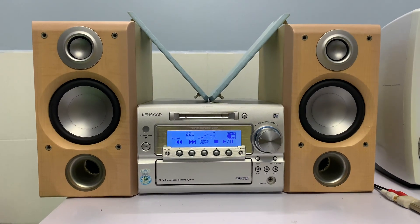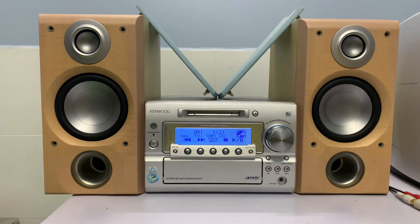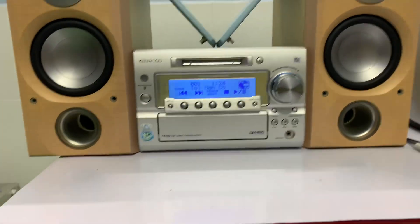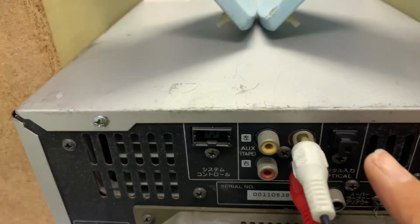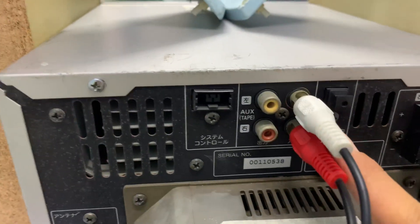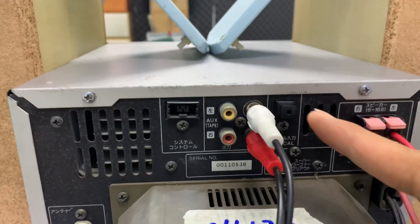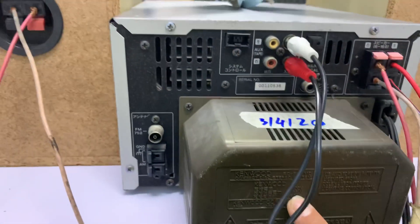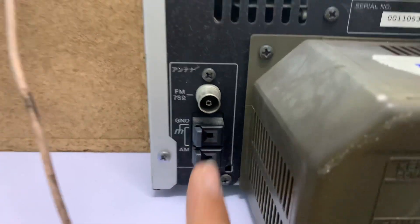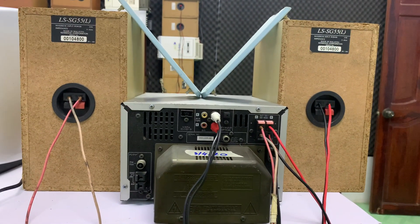Dàn này full chức năng, có optical giải mã không cần mòi. Mình sẽ quay mặt sau xem ngõ optical. Optical giải mã không cần mòi, hỗ trợ ngõ sub out để tăng âm trầm, ngõ in và out. Mình dùng ngõ in để kết nối điện thoại, TV, máy tính và nhiều thiết bị khác. Công suất của ampli là 55W, công suất loa là 60W. Trên cặp loa, FM tần số là 90.